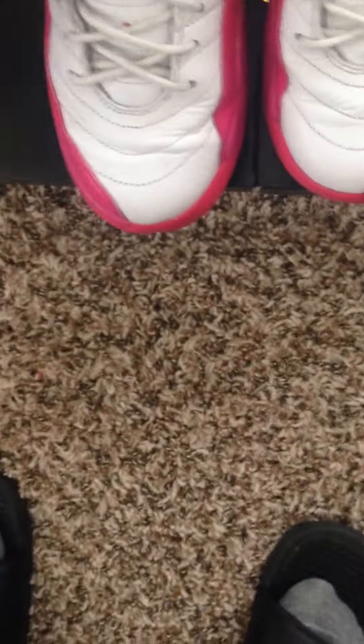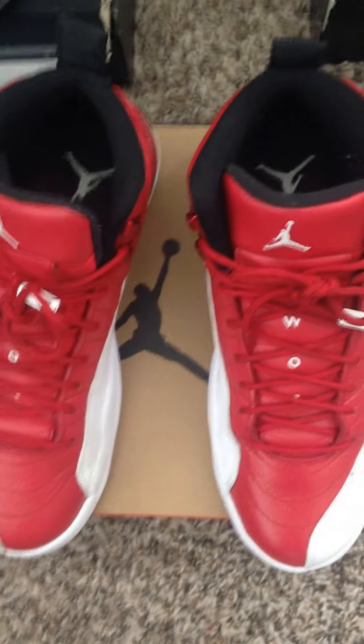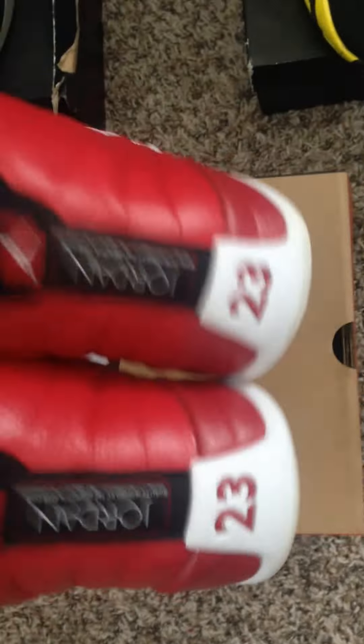Moving over to the Twelves — got the pink and white Twelves, female edition. Then the Flu Games. Then the Gym Reds, red and white Twelves. And the Master Twelves.